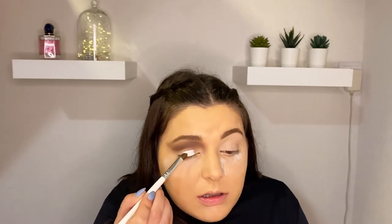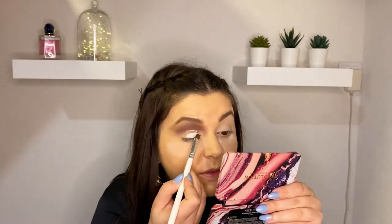Now I will use the Pillow Ease base to cut the crease. When you close your eyes you can see the pointing line where you should go and cut the crease. This is the part where you need to be very, very, very precise.